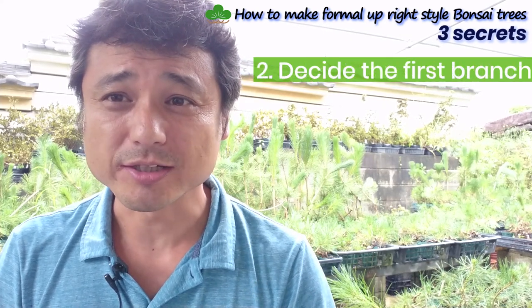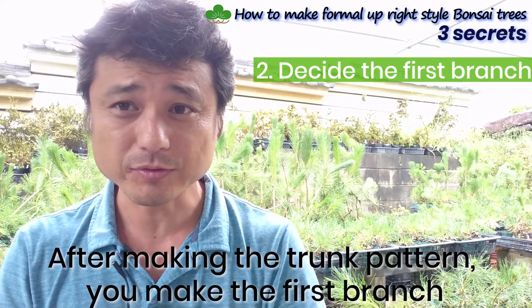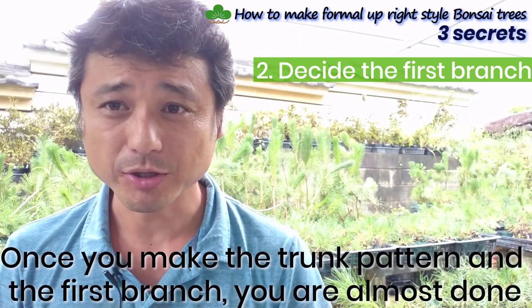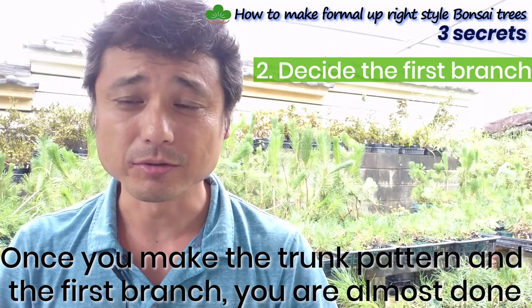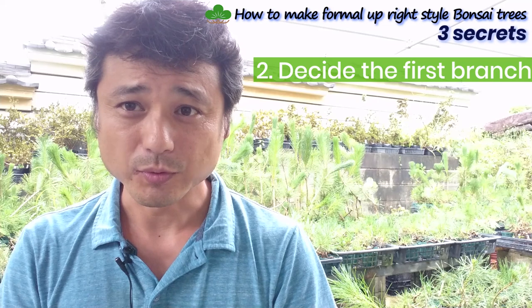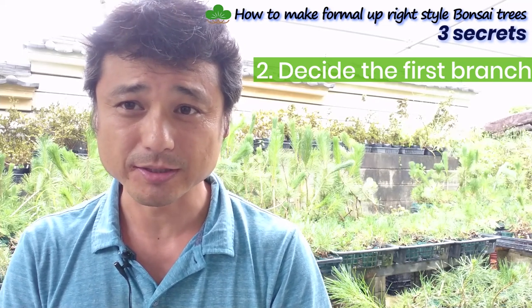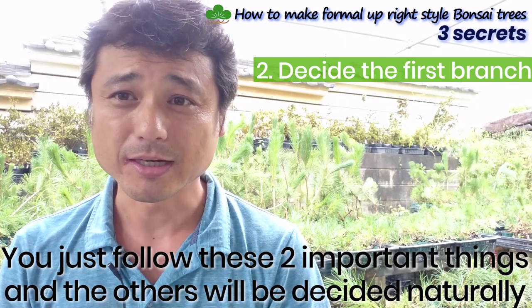Secret two: design the first branch. The first branch is the most important branch. So after you make the pattern, make the first branch. If you make the pattern and the first branch and decide them, you are mostly done. The important things for formal upright style are only the pattern and the first branch — just follow these two and the rest will be decided automatically.